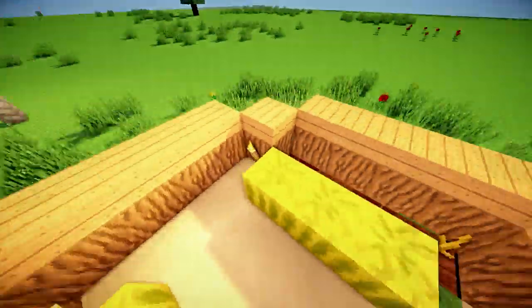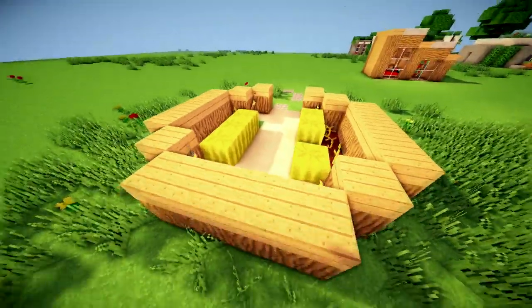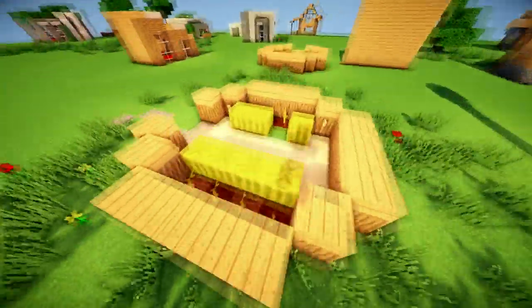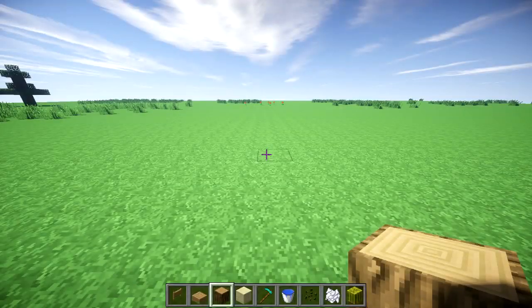Hey guys, what is up, the Neocubist here and welcome to a simple little melon farm tutorial. It's pretty cool, pretty efficient, and you can walk inside. It looks aesthetically pleasing and yeah, let's get to it.